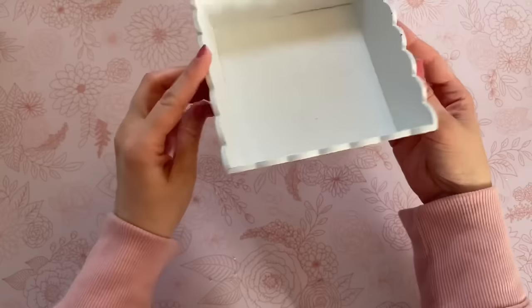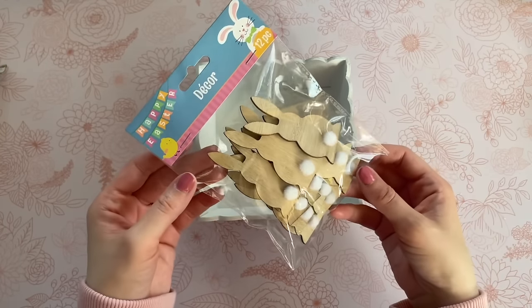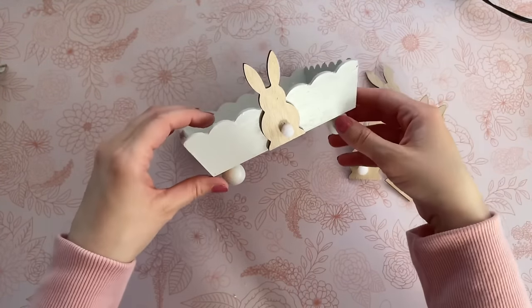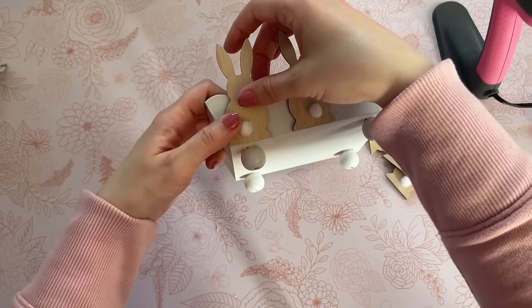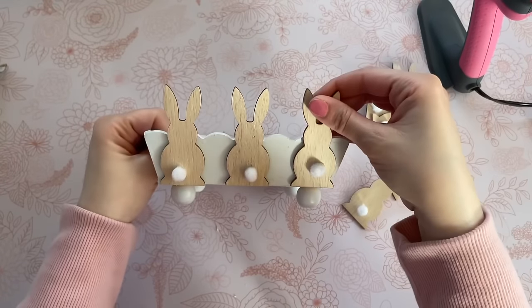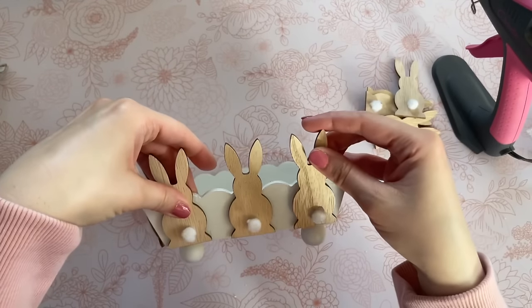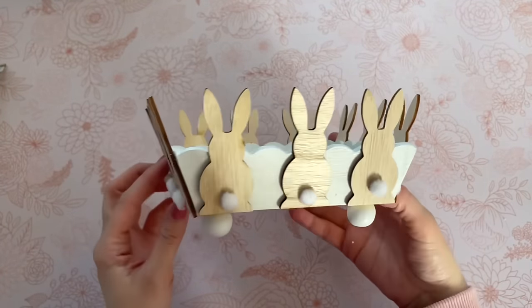Now to embellish this, we're going to grab these wood bunnies from Dollar Tree. These were one of my favorite finds from last year and Dollar Tree did bring them back this year. We're going to hot glue three to each side. I like to start in the center for my center placement, then put one on either side, and work my way around the entire tray until all sides have three bunny rabbits. I'm using the Gorilla hot glue sticks again for this one — they were very sturdy, but you can also use wood glue if you prefer.